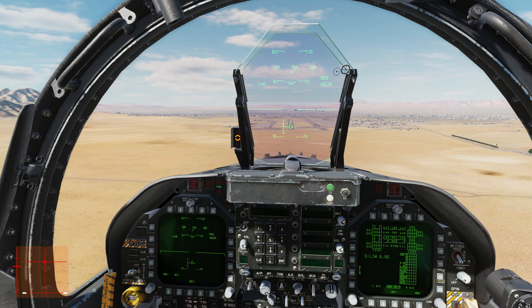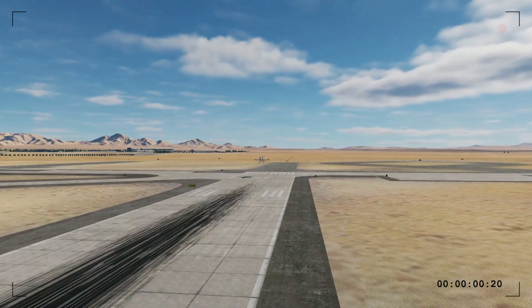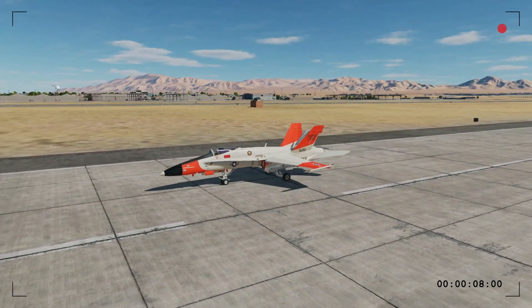The plane really is flying itself now. I'm very confident in the touchdown point, so let's watch from the outside. And... we're down. Nice puff of smoke there.